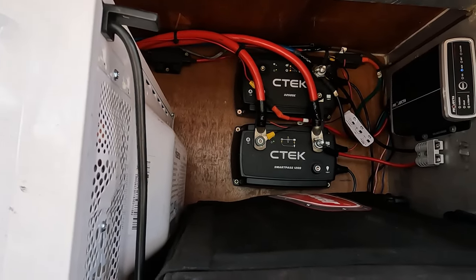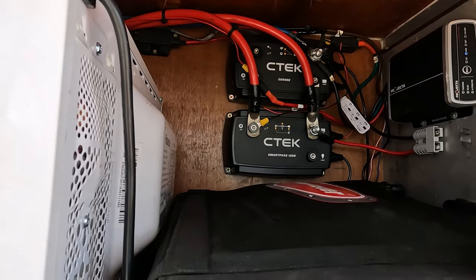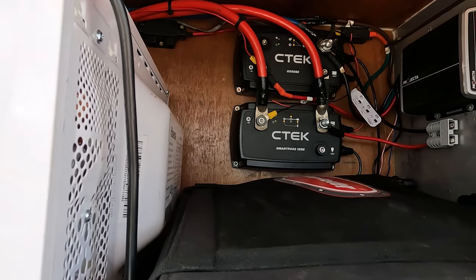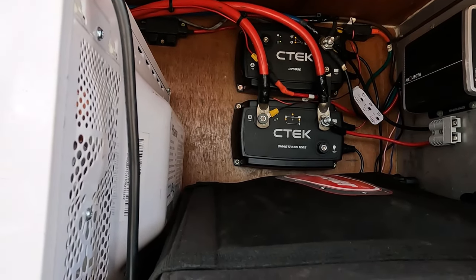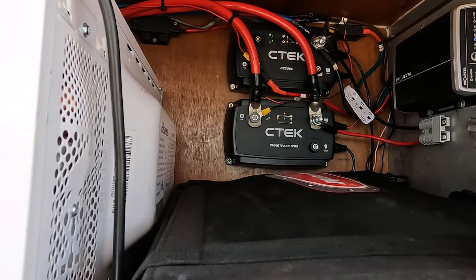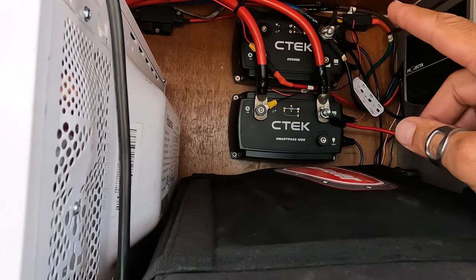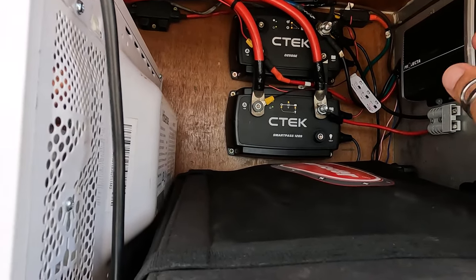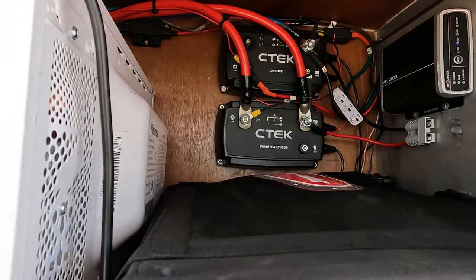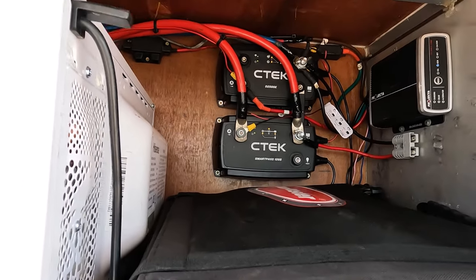When our engine is running, the CTEK system uses our alternator power to charge our battery for the air conditioner. When our engine is not running, it uses solar to charge the lithium battery for the aircon. When the air conditioner battery is full, the solar panels then charge the alternator battery if the vehicle is not running — so it charges both. Very nice system, trouble-free, and you don't need to do anything; it does it all on its own.